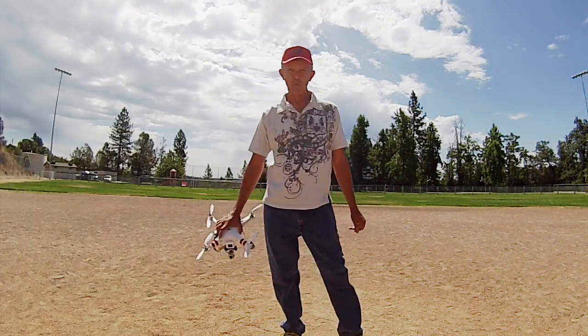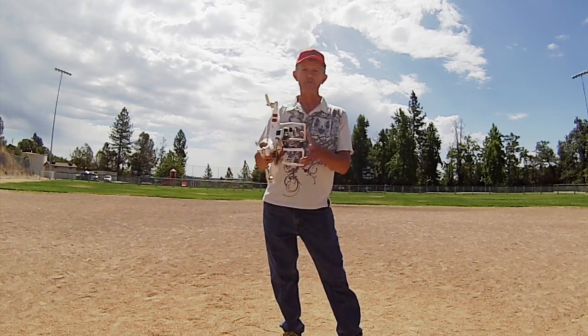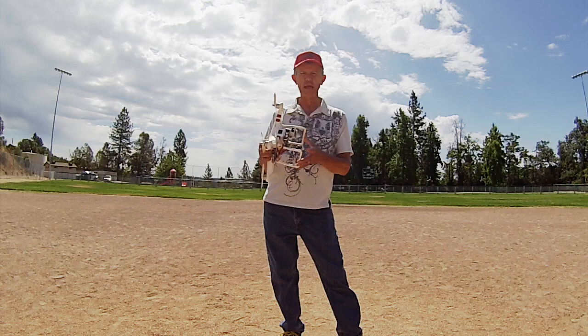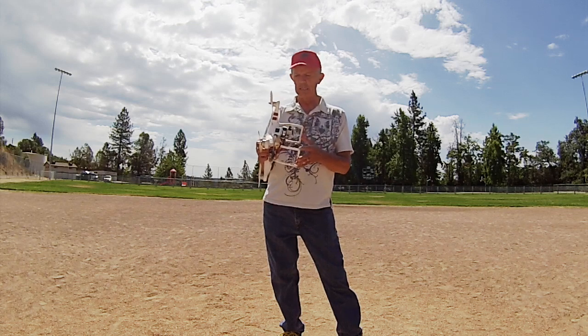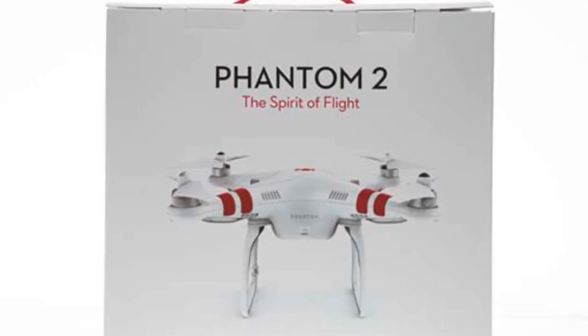Hi, I'm Jim Bowers and welcome to Intro Drone. I've been a drone pilot for about two and a half years and into RC hobby aircraft for about ten years. We'd like to teach you how to fly your drone. Whether you've bought your drone yet or not, we can help you get started.